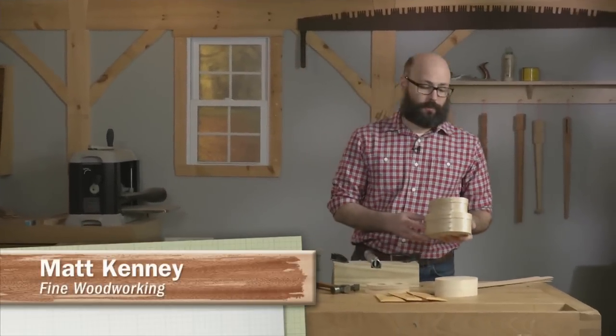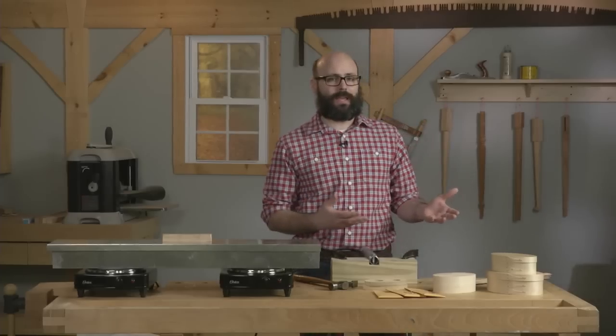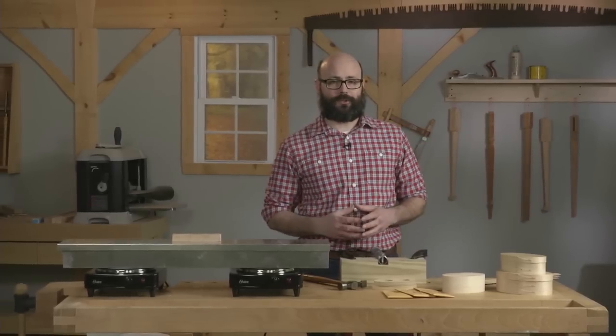Shaker oval boxes are a great woodworking project, and it's no wonder. They're simple, elegant, easy to make, and they don't take up a lot of materials. And for woodworkers who want to learn about wood bending, shaker oval boxes are a great way to get started.